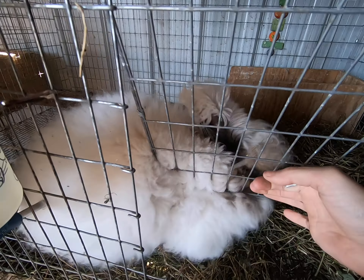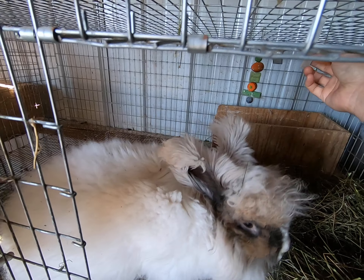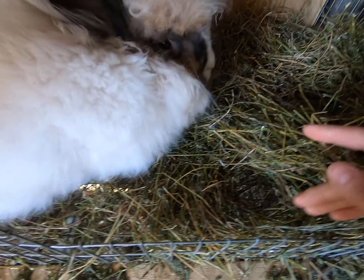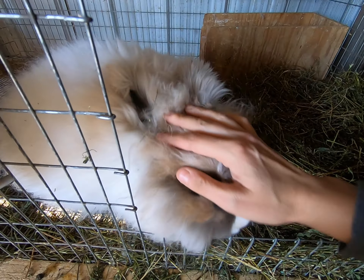Hi everybody, this is Stephanie from Rosa Does a Rabbitry and Yarns LLC. In today's video we're going to talk a bit about wintertime — using hay to keep your angora rabbits warm, happy, and healthy. We have Arthur with us.